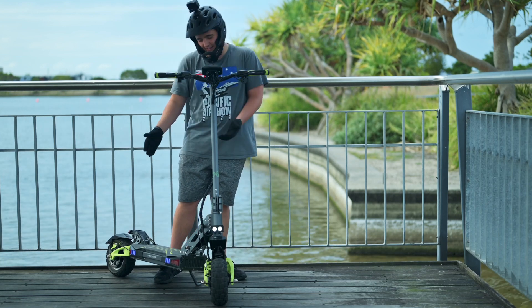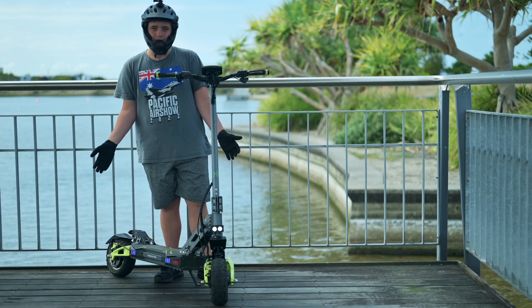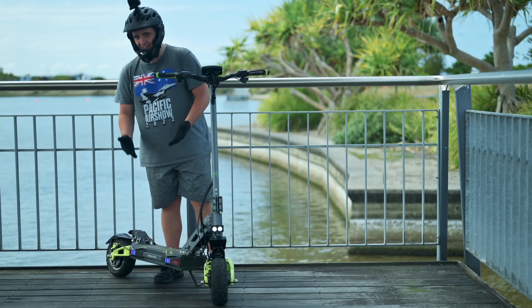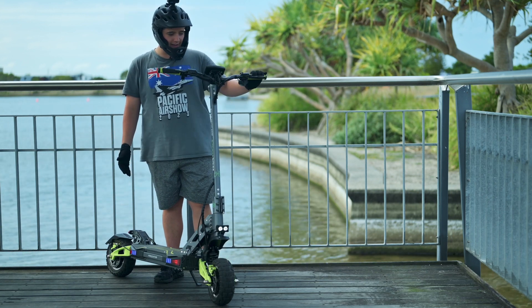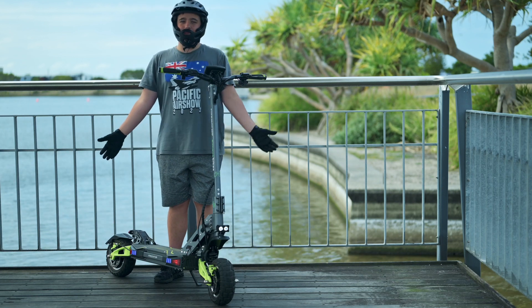Something I love about the scooter are the accent lights. They look so cool, but I hope I don't get in trouble with law enforcement because the lines are blue and once you turn on the indicators they are red — so it looks like sirens. I just hope I don't get pulled over.